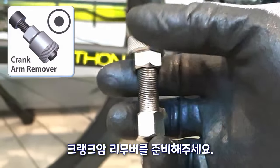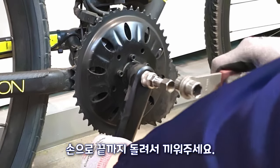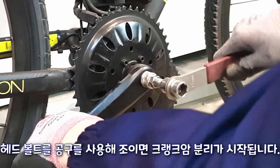Please prepare a crank arm remover. Thread it in all the way by hand and insert it. Attach the crank arm by tightening the bolt with a tool.